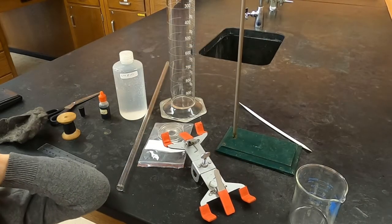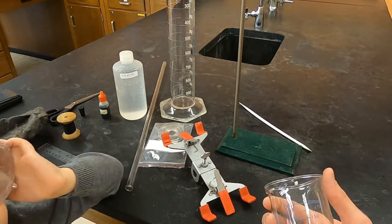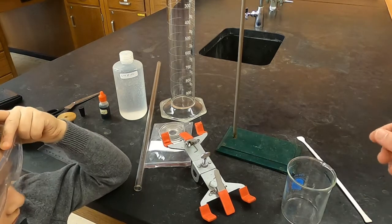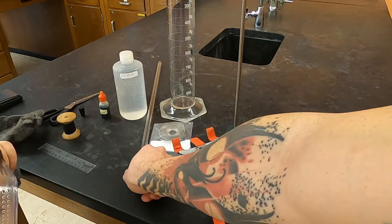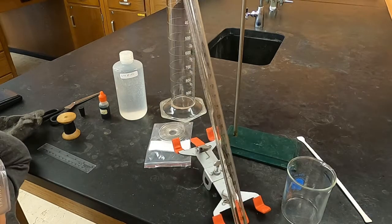These are the materials you're going to use for this experiment. From your drawer you're going to use a 250 milliliter beaker and a stir rod. Other things you'll need to get equipment-wise will be a burette clamp, a ring stand, and a 50 milliliter eudiometer or gas collecting tube.